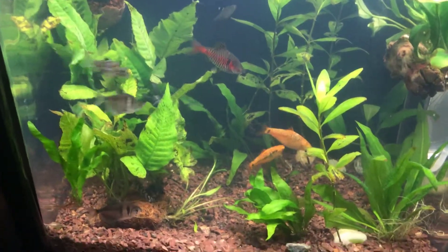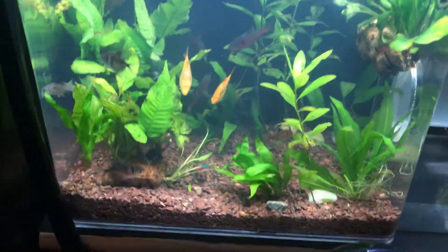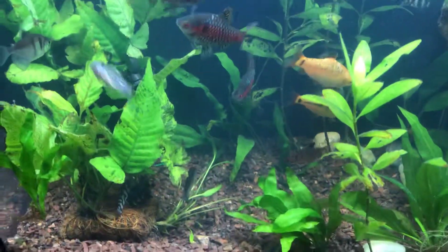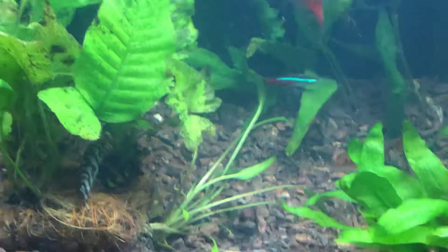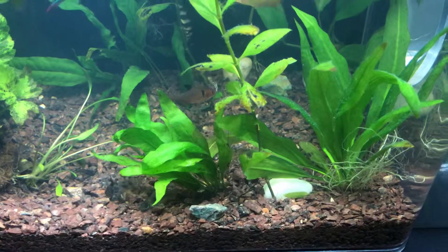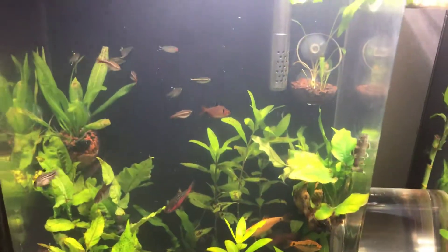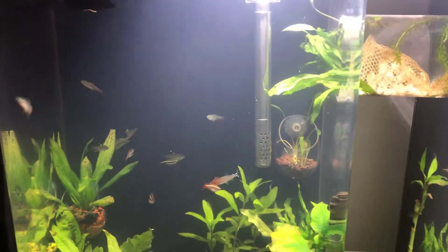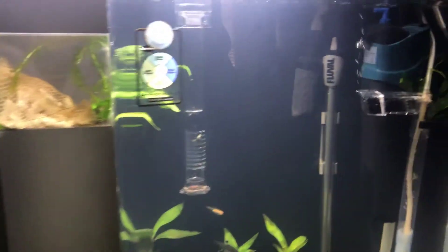There's a suction cup there — I'll probably take that out. I've got my corydoras and some zebra loaches. I had to rearrange the plants earlier this morning and I added some Seachem Clarity, that's why the water's a little cloudy right now.